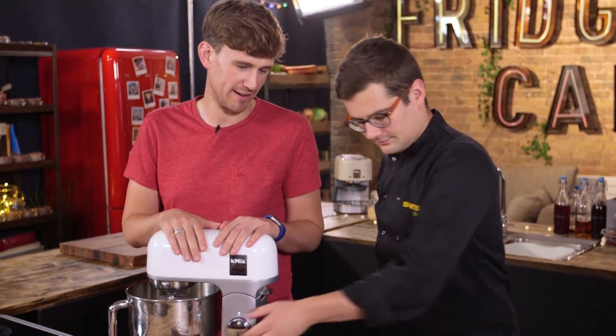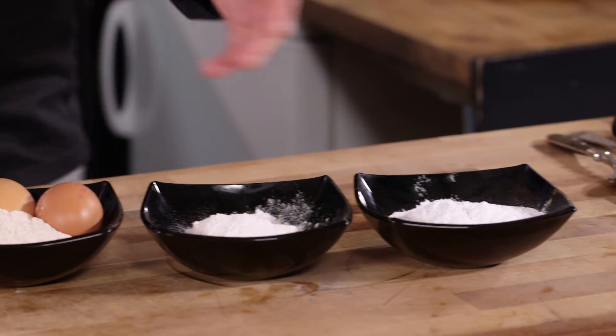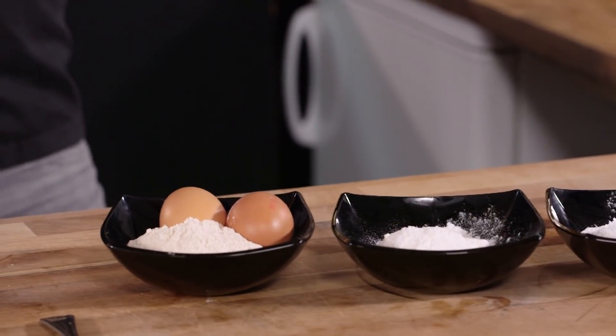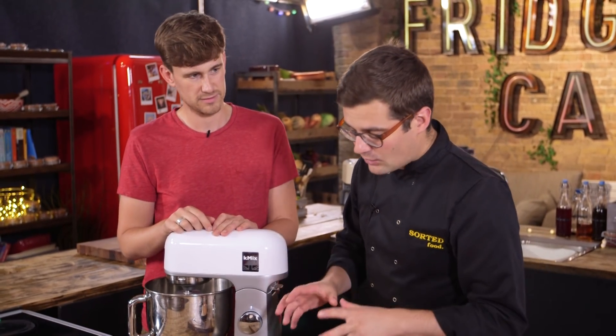We've got three flours — none of them glutinous, but one of them has gluten in the title. We have rice flour, made from rice in the same way wheat flour is. We've got glutinous rice flour, which has no gluten in it — it's glutinous in terms of the adjective, not the noun. There is no gluten in it but it is stretchy like gluten. And sorghum flour, which is a grain originally from Australia — it's really wholesome and has great properties for baking if you're trying to avoid gluten.